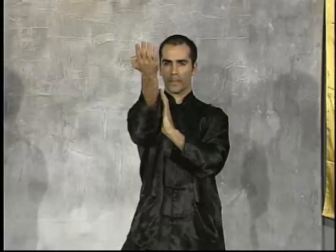Next, Sifu Orem will demonstrate the Tan Sao. The elbow collects behind the movement as it drives away from the body, providing structural support to the movement, guiding the energy away from the body out toward the opponent, deflecting the strike, simultaneously protecting the ribs as it moves.